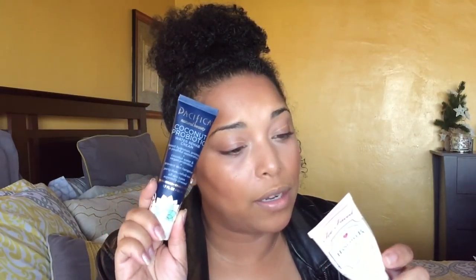This is the Hangover RX - it was in a project pan. A lot of you guys have been asking me what's the dupe that made me stop buying this, and it's the Pacifica Coconut Probiotic Water Rehab Cream at half the price. It's the same exact thing - you get 1.7 ounces in the Pacifica versus 1.35 in the Hangover RX, so you get more product at half the price. It has electrolytes, coconut water, and vegan probiotics. Both are cruelty free - you make the choice.